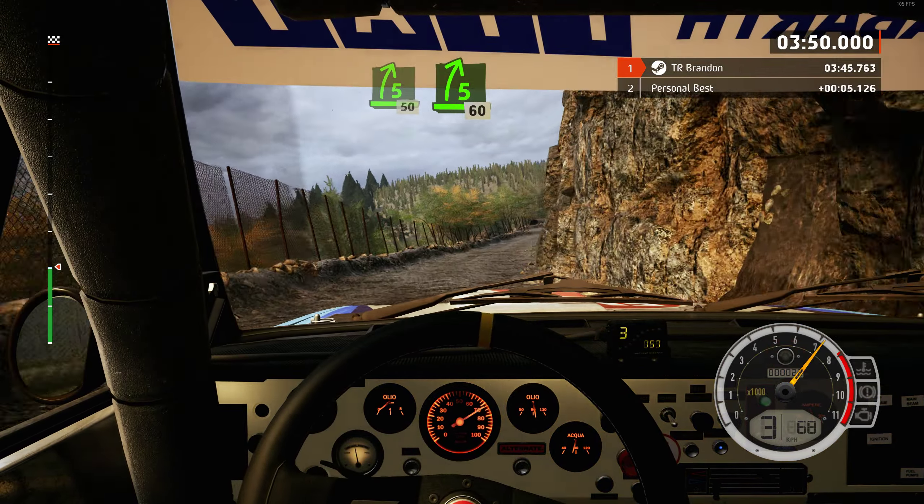5 left, and lead 2 right, tightens. 30, hairpin right.